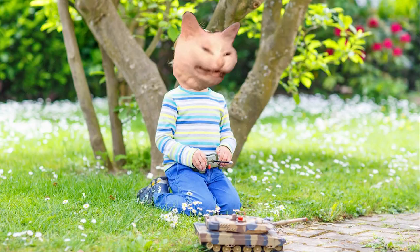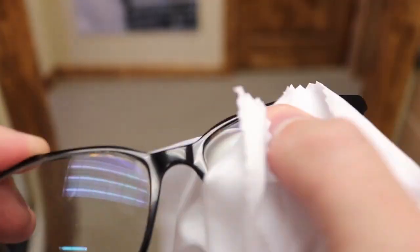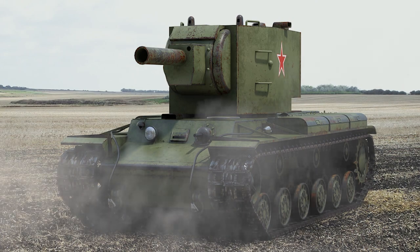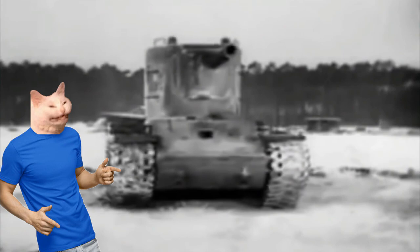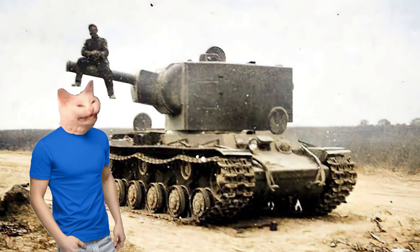What? What do you mean, that one? That's not a tank, that's just my fridge.